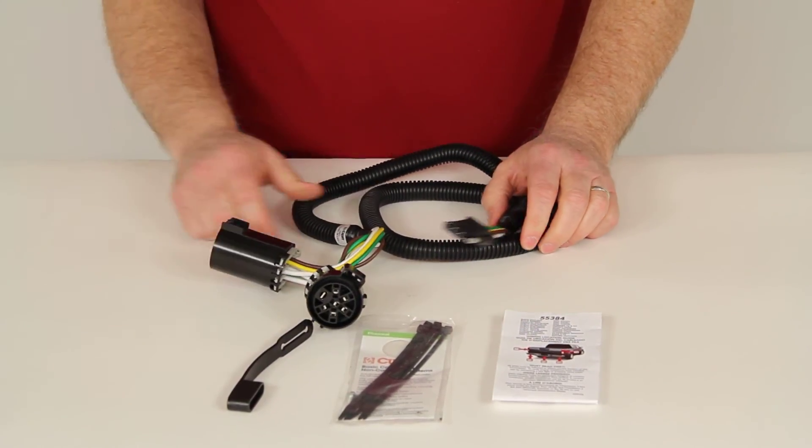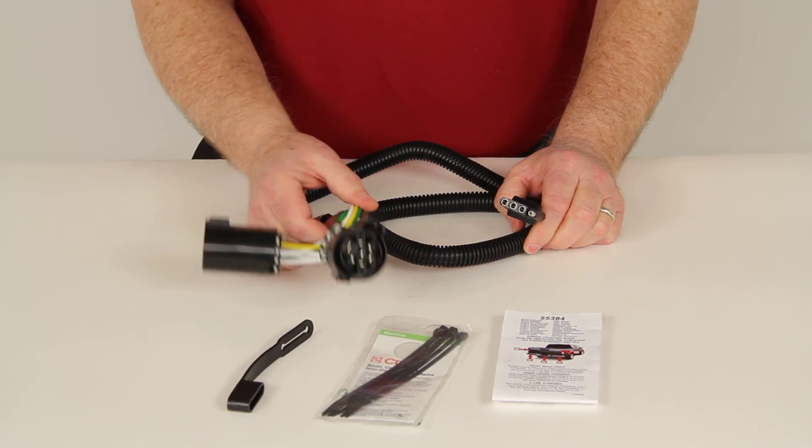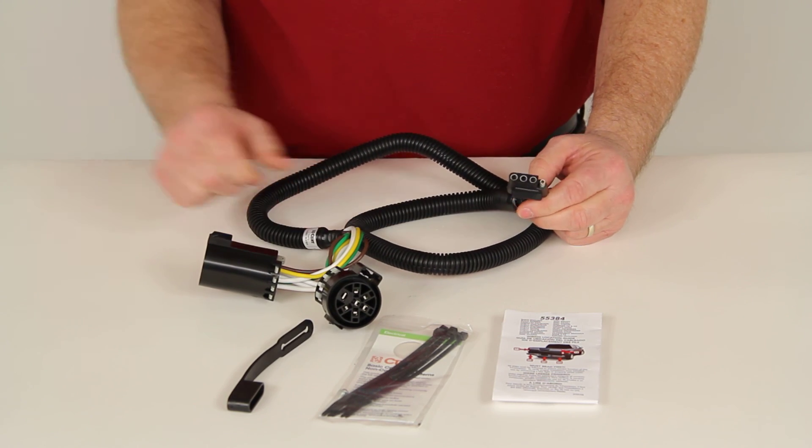And that should do it for the review on part number C55384, the Curt 4-Way Flat T-Connector Vehicle Wiring Harness for vehicles with the factory tow package.